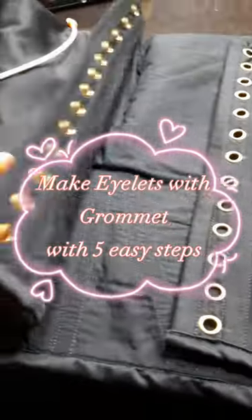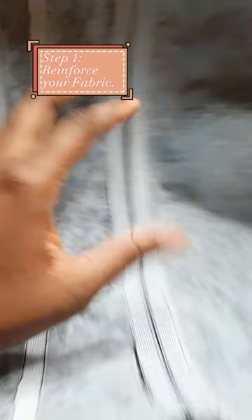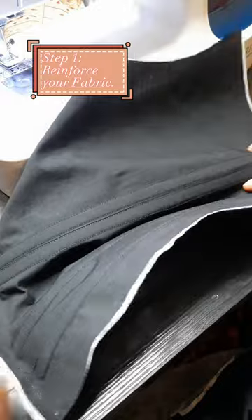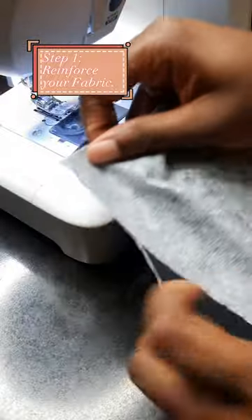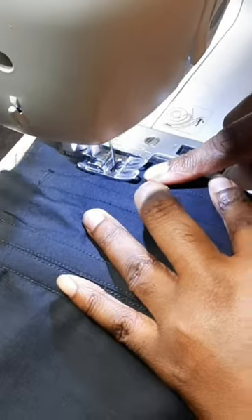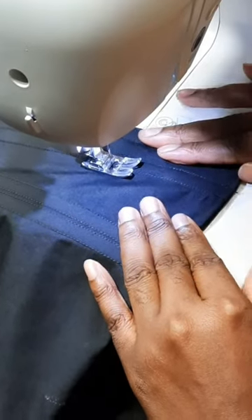Make eyelets with a grommet machine in just five easy steps. The first step is to strengthen where you are going to put your eyelets. You could use a combination of boning or interfacing, especially when you're using light fabrics. You want to make sure your fabric is going to handle the tension that you'll be putting on those eyelets, especially when corseting.